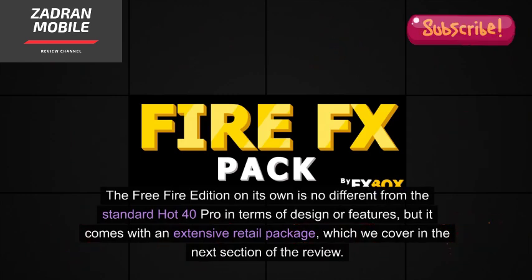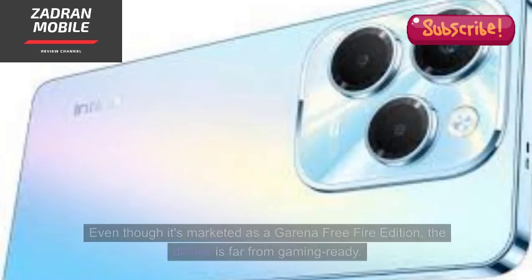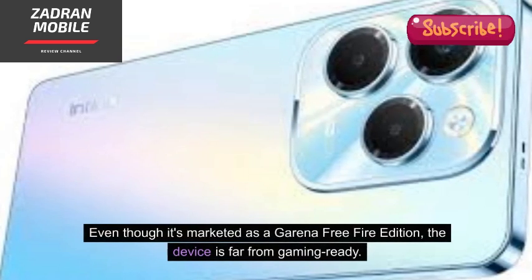The Free Fire Edition is no different from the standard Hot 40 Pro in terms of design or features, but it comes with an extensive retail package. Even though it's marketed as a Garena Free Fire Edition, the device is far from gaming-ready.